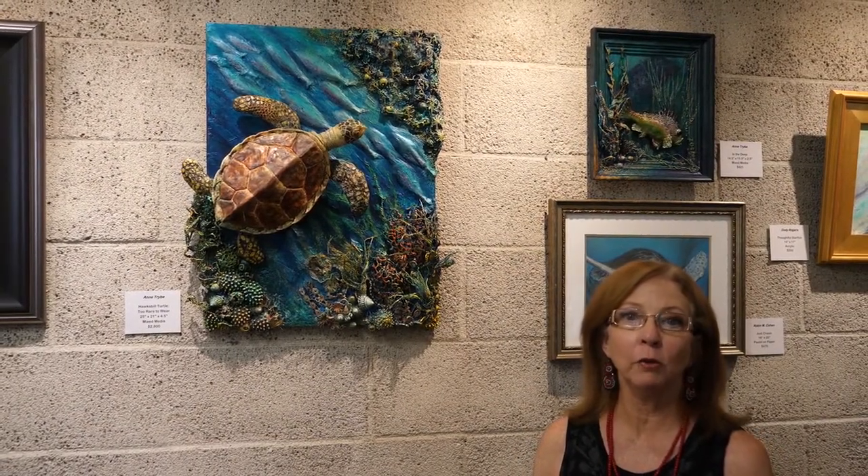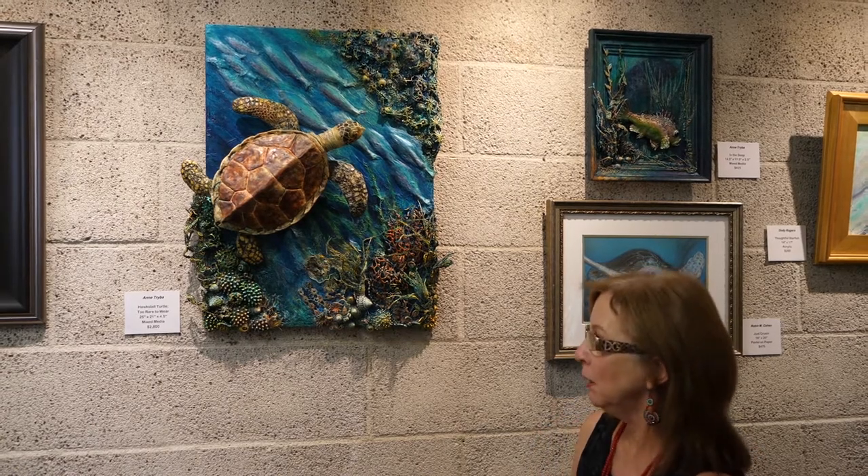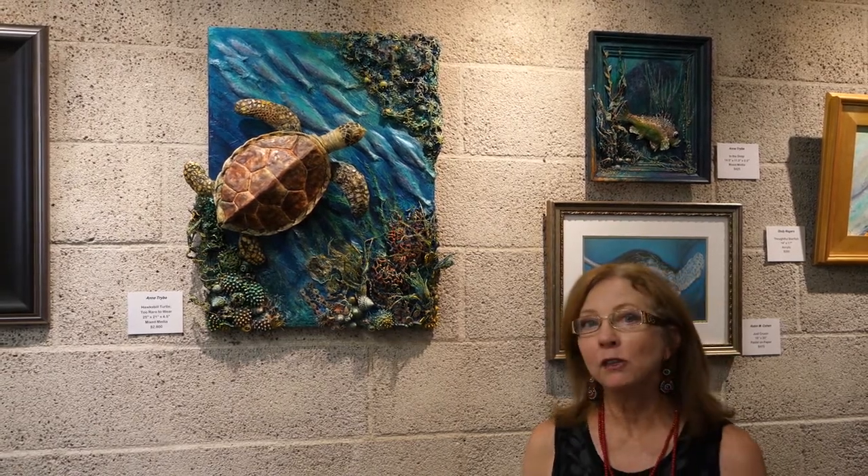Here at Galleria Gitana we have a piece that I'd like to share with you called Hawksbill Turtle, and it's by Ann Treba. She's going to give you a lot of information about it right now.